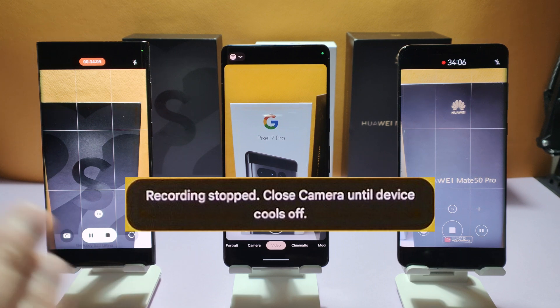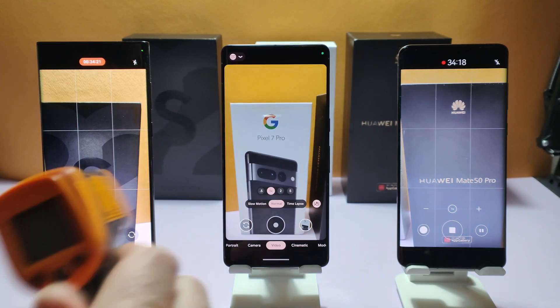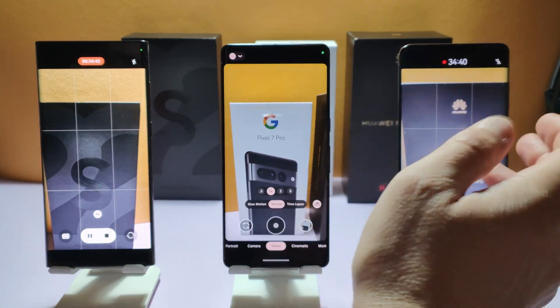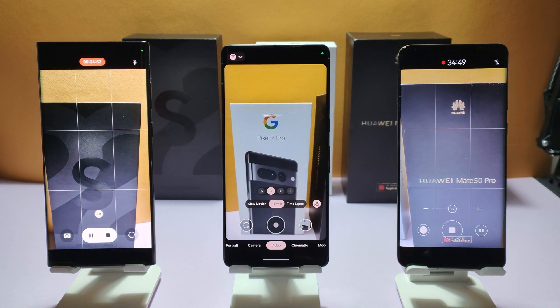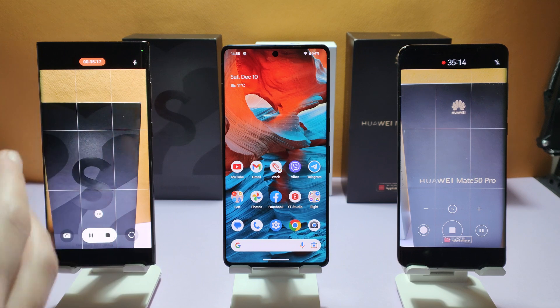After 33 and a half minutes of recording 4K 60FPS, the Pixel 7 Pro camera has just stopped — 'Recording stopped, close the camera to cool down the device.' CPU is at 43 degrees. Temperature gun shows around 40 here, 56-54 for Huawei which is still continuing to record, and 36 for Samsung. Samsung is doing a great job with thermals. So the Pixel 7 Pro stopped after 33 and a half minutes. Obviously Pixel 7 Pro can pass 30 minutes — the Tensor G2 may not equal Exynos 2200 or Snapdragon 8 Plus Gen 1, but 33 minutes of 4K 60FPS is acceptable.